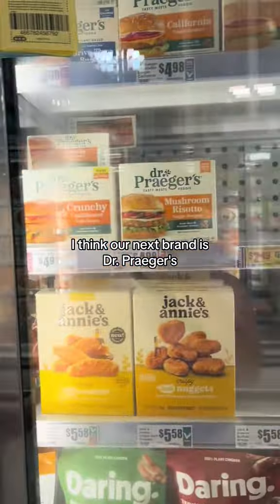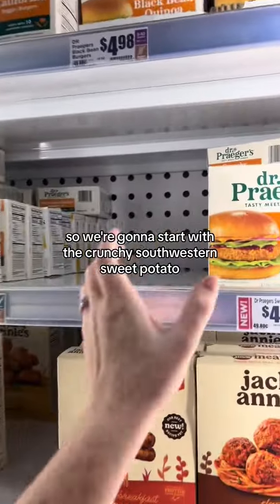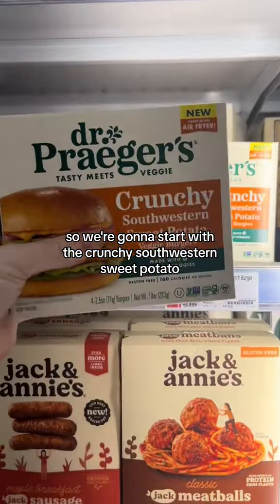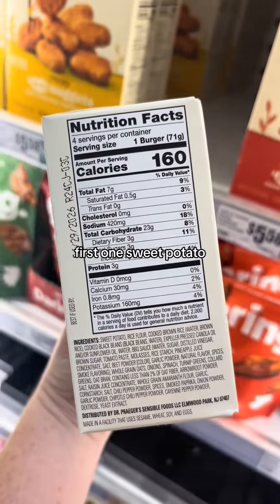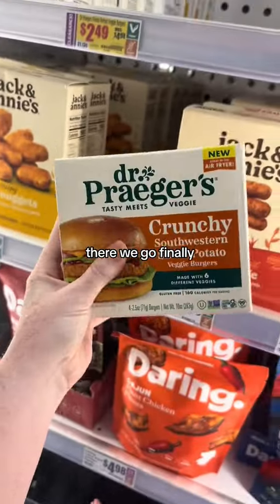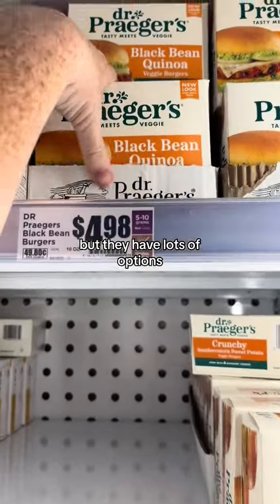Our next brand is Dr. Prager's. They have a lot of different options, so we're going to start with the crunchy Southwestern sweet potato. Let's flip it over and see — first ingredient: sweet potato. Finally, one that has an actual veggie as the first ingredient!